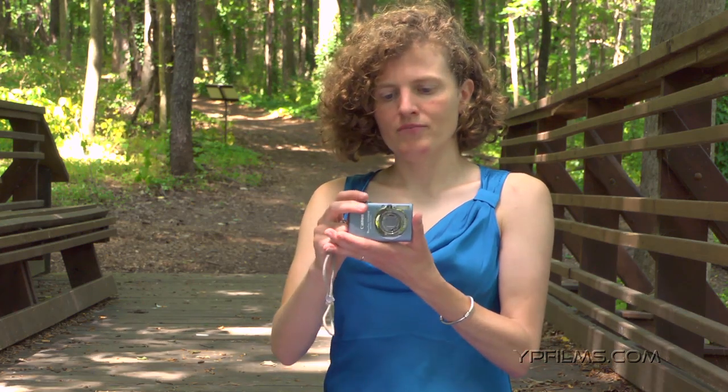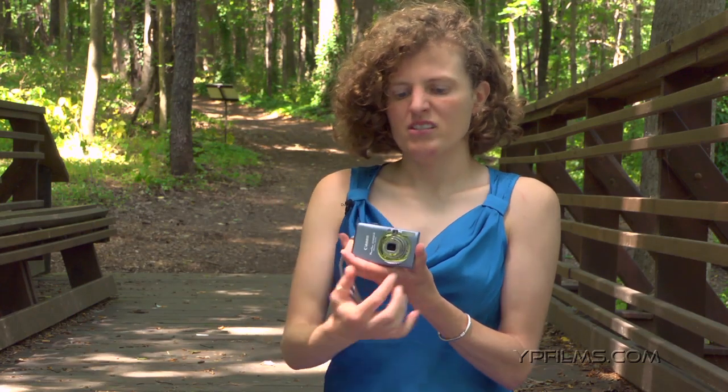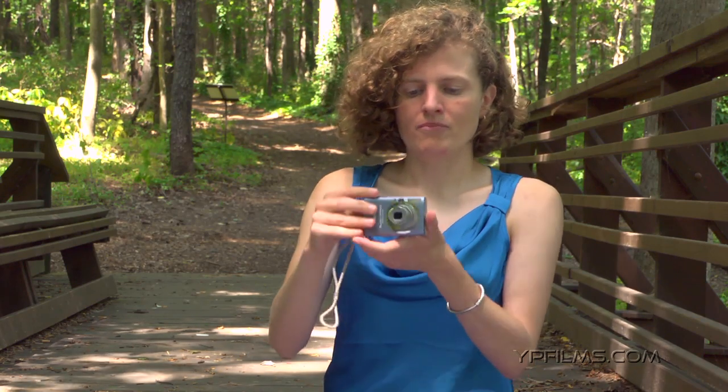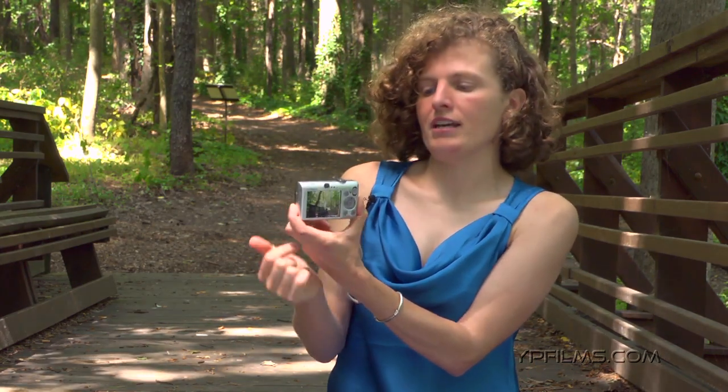I have here a little point-and-shoot camera, and you can see that when we turn it on, the lens pops out. You can see it's a fixed lens, which means that I can't take the lens off — it's attached. If you see on the back here, you have an LCD screen that shows you what you're taking a picture of.